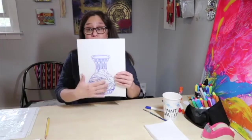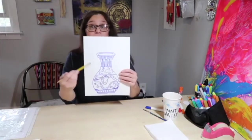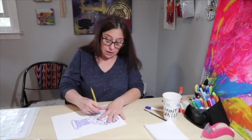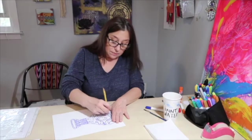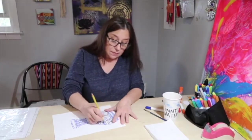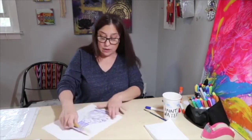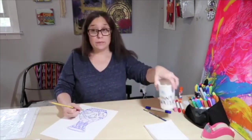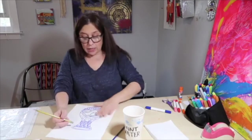If you're finished outlining, you can go back with an eraser and erase any pencil markings that you want to get rid of. Now is the time, because once you paint over it, you won't really be able to erase. I have some things I want to clean up just inside the dragon. You're going to need some water and your paintbrush for this, so get that ready.